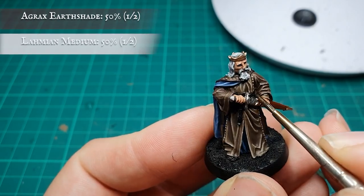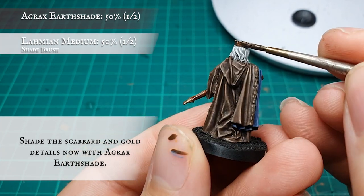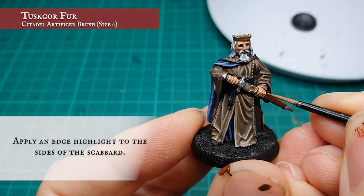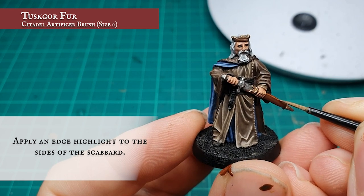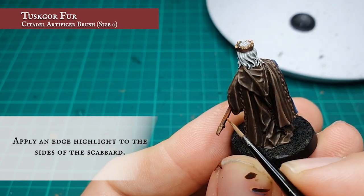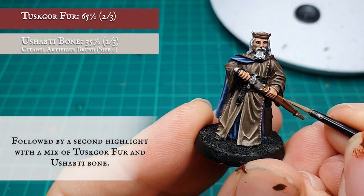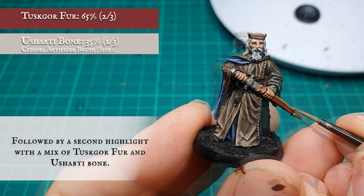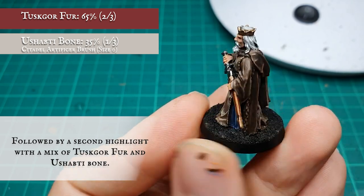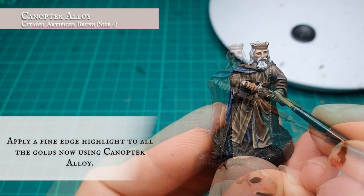The gold details and scabbard were given a targeted shade using Agrax Earthshade. An edge layer was then applied to the scabbard using Tyrant Skull, followed by a further highlight with a two-to-one mix of Tyrant Skull and Ushabti Bone. All the gold details were then carefully framed with Nihilakh Oxide to give the gold a more washed-out, worn and aged look.